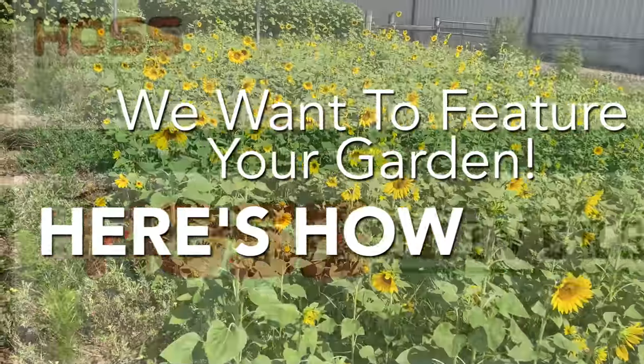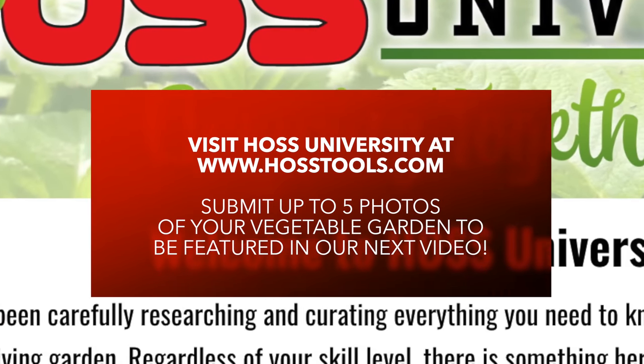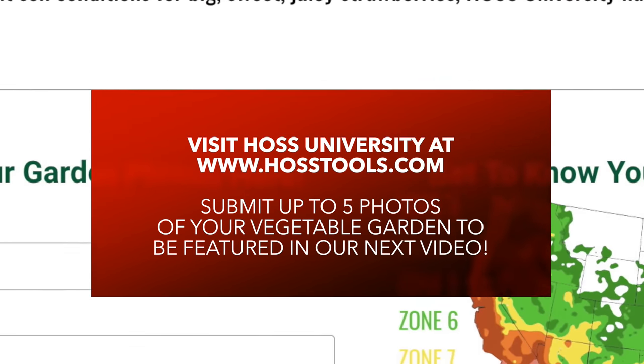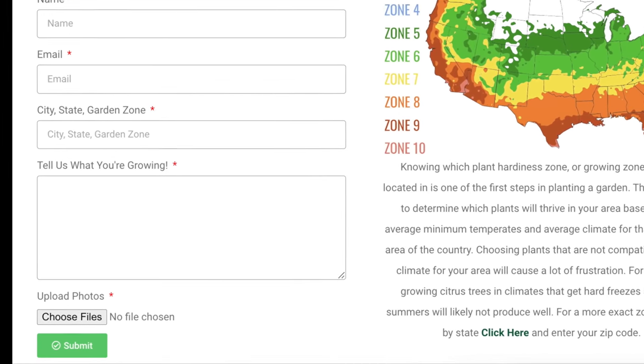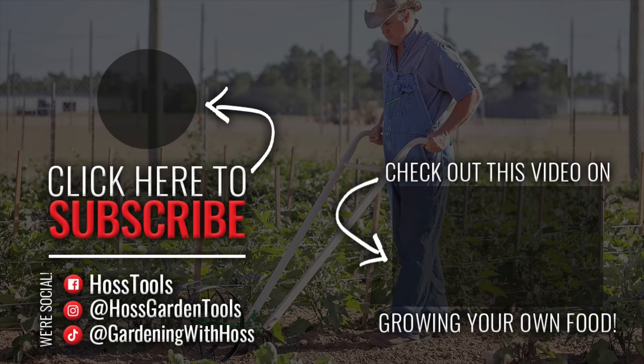If you want to feature your garden, send us some pictures and we can feature your garden right here on Hoss University's page. There's a place where you can upload your pictures and be featured on a Hoss video. We'll be showing those in the next video.